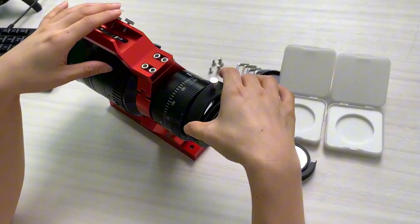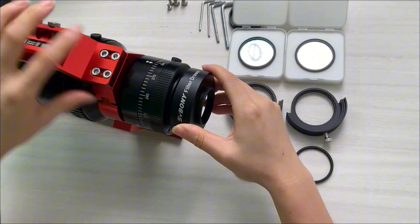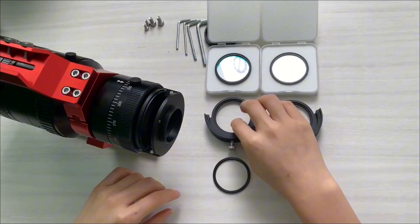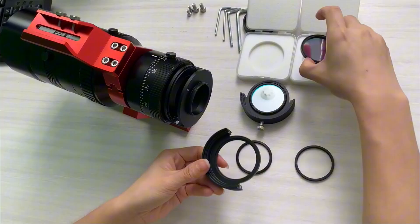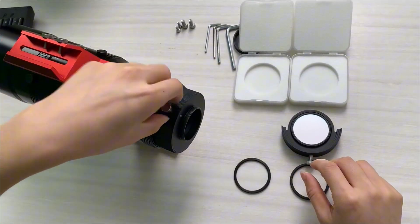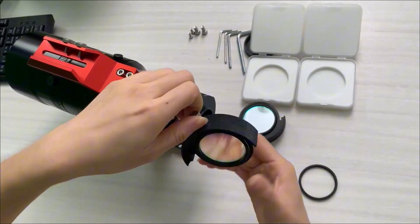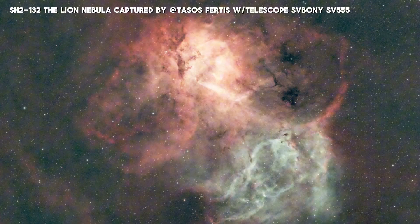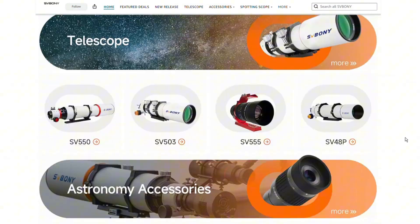New versus old SV226 — can you tell which one is which? Drop your guess in the comments. Want to learn more? Head over to our Amazon store and check it out.